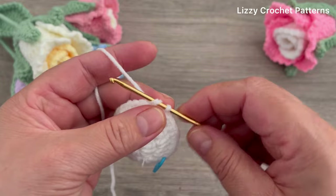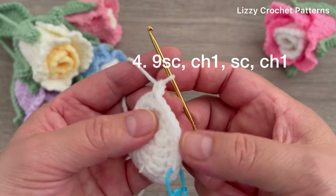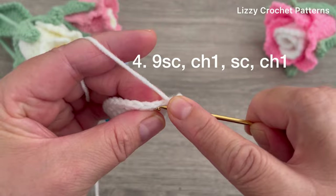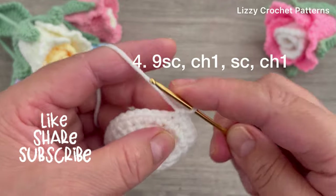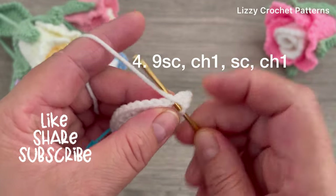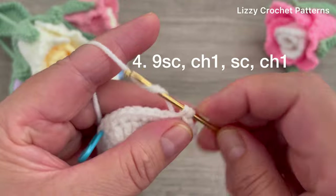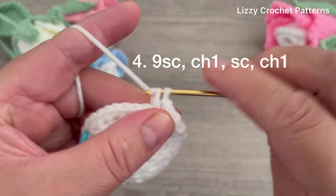For the next round, round four: chain one, go back to the same space and make one single crochet. We're going to make a total of nine single crochets. Then chain one, single crochet in the next stitch; chain one, single crochet in the next stitch; chain one and single crochet in the next stitch. You're going to be working this way all the way to the marker, making one single crochet and then one chain.